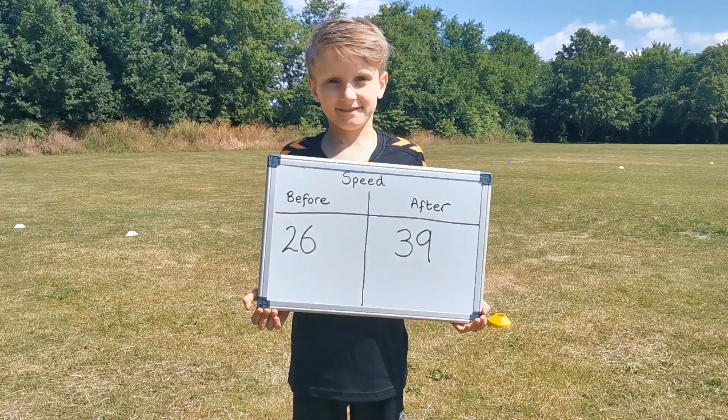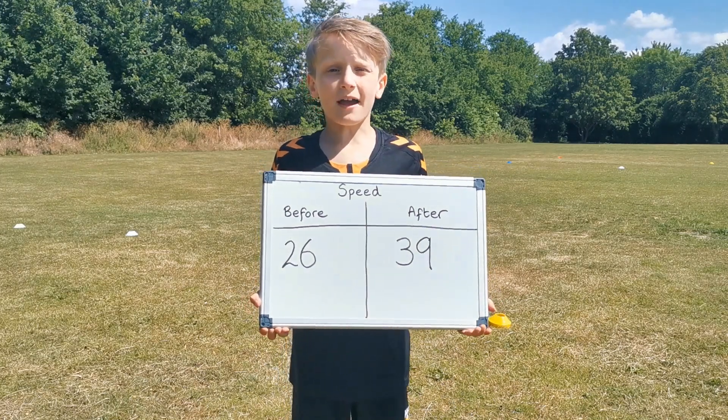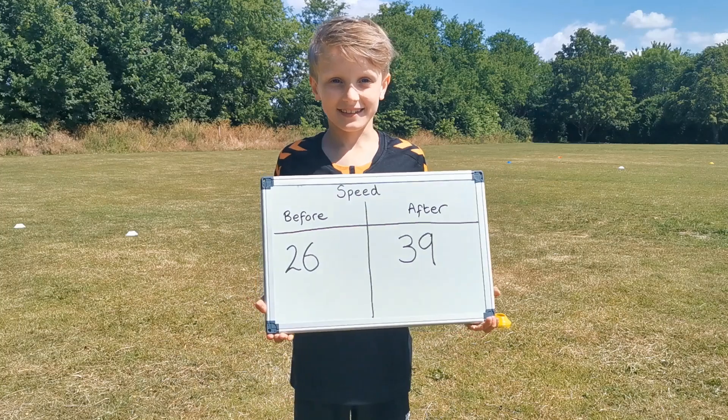Well done, Tom! Have you improved your speed today? Yes, I have improved it by 13 steps. Well done, superstar.